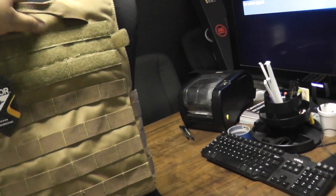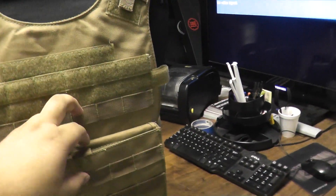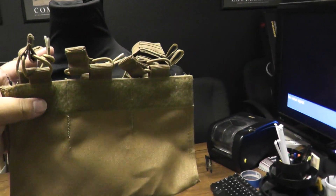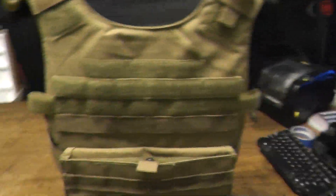Like I said, tons of MOLLE real estate, and more Velcro in the back. Up front right here you can open this up and actually insert this Kangaroo M4 magazine pouch. Come check it out guys.